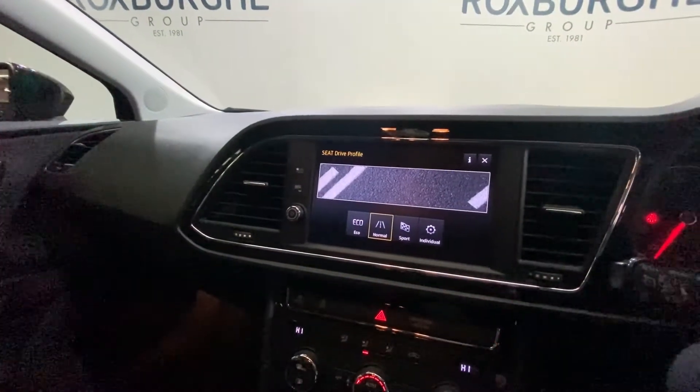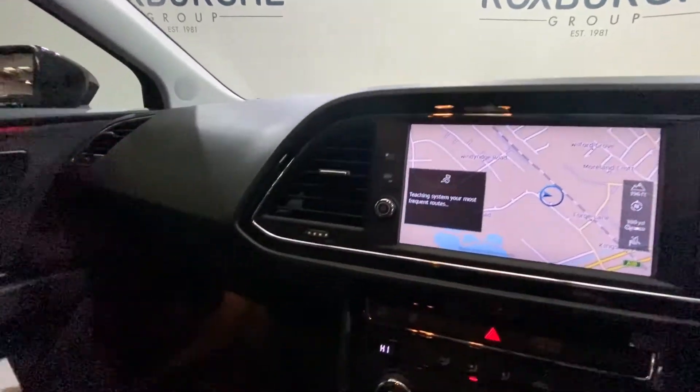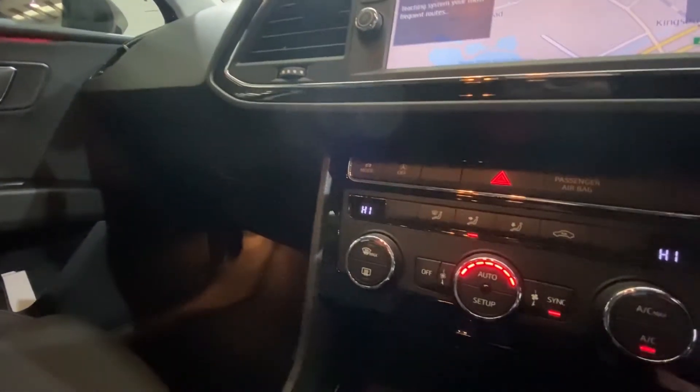You do have a drive mode button here — give that a press and you will see you have eco mode, normal mode, sport mode, and individual. Just down below you have all your climate control.